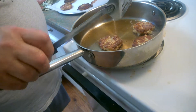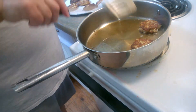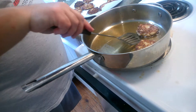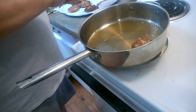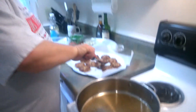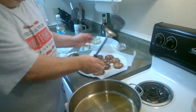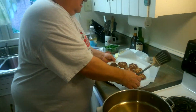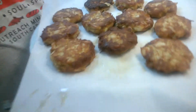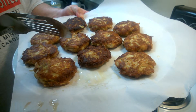Look at that brown on both sides — not falling apart, no bread in there, no fillers at all. There are our crab cakes. That's one pound of lump crab for twenty-seven dollars, plus your mayonnaise and seasonings.